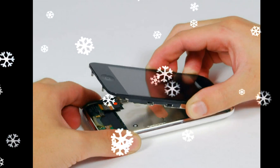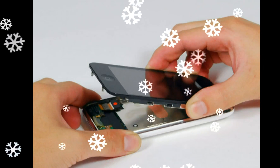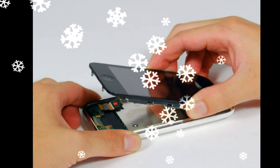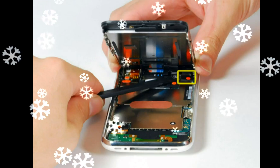Insert your SIM eject tool or a paper clip into the hole next to the headphone jack. Press down on the tool until the SIM card tray pops out, then grasp the SIM card tray and slide it out of the iPhone.